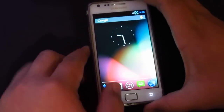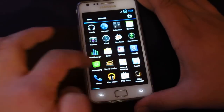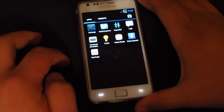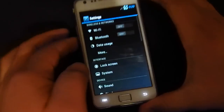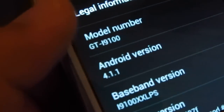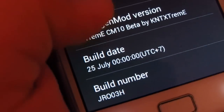There you have it — Android 4.1 Jelly Bean. As you can see, it's super fast with nice transitions. We've got Play Music, the camera app — which I didn't have on the other CM10. Going into Settings, you can see it's crazy fast. There you go: version 4.1.1, Extreme CM10 beta by kn_textstream.